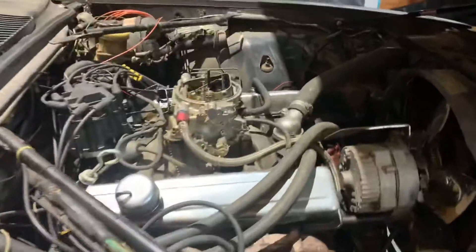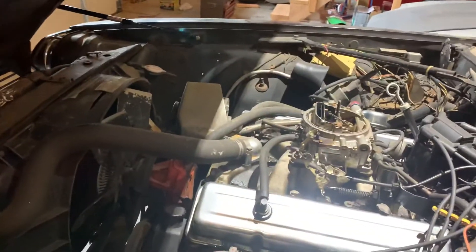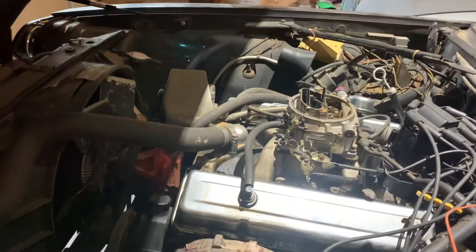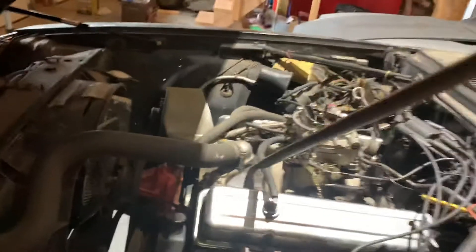Now we have a supported hood. You can see the 305 Chevy V8 that's in there right now. I do have an air cleaner for it — it's sitting in the back. This will make doing projects a lot simpler. Prior to this, for 20-some years or more, the hood on this car has been supported by part of a broom handle, which we would wedge against the engine and up against the bottom rib of the hood.